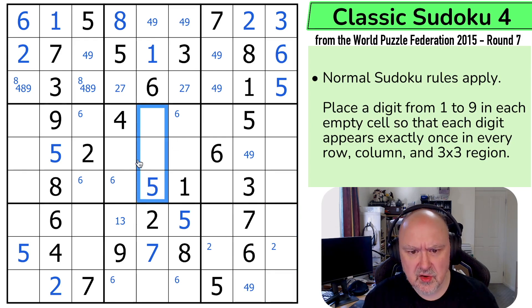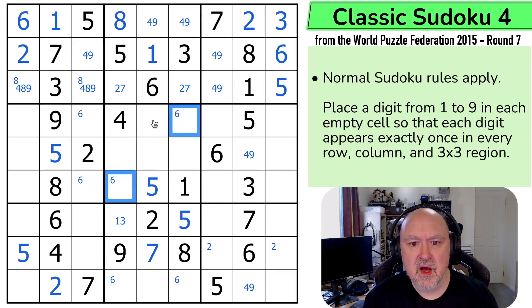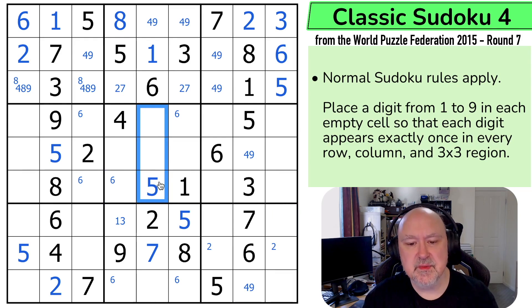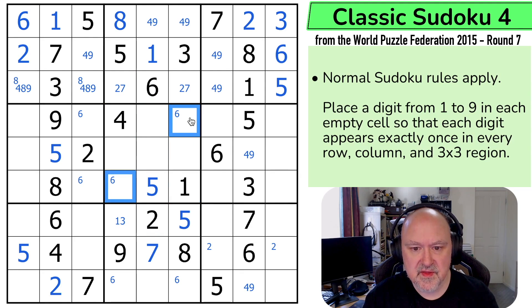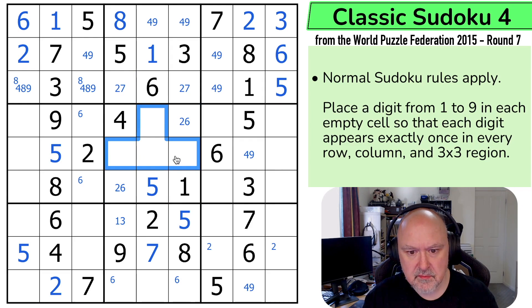Two and seven are not there. This is a two-six pair, and it has been since the beginning — I could have used that earlier. Two and six can't go in those cells, and two and six can't go in those cells. This is also an unresolved two-six pair. So the remaining cells in this area must take three, seven, eight, nine.